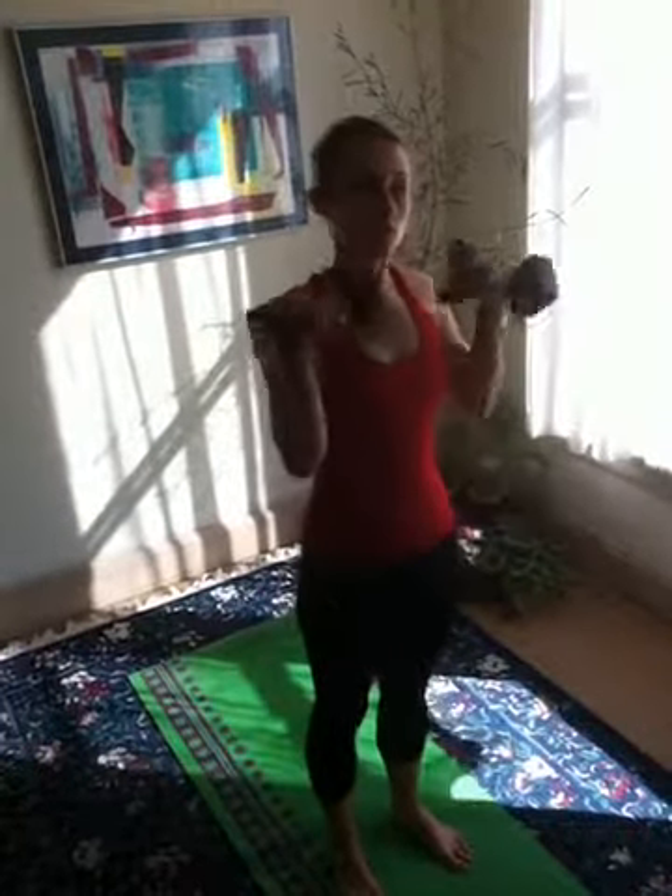Make sure that when you're coming up, the effort, we breathe out, and on the way down, breathe in. Just like that.